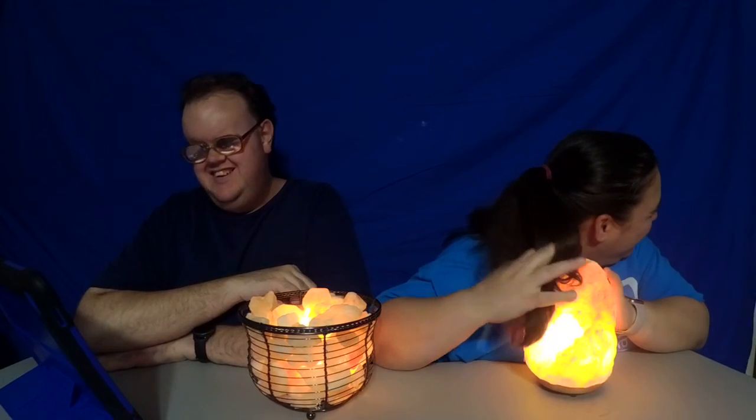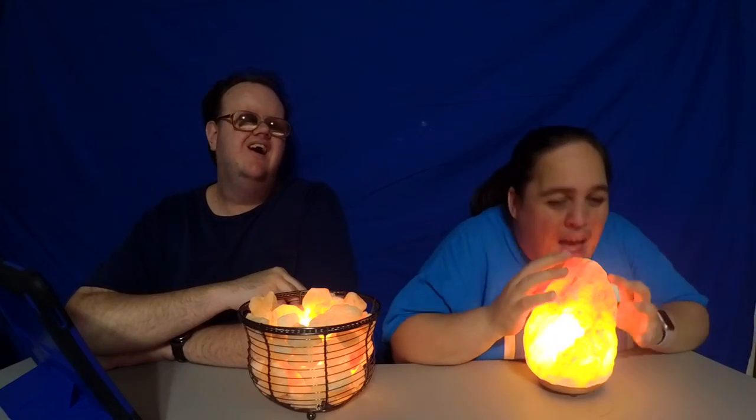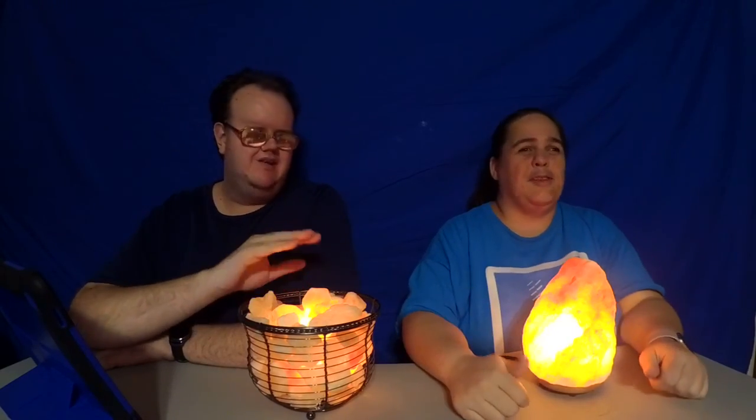So, salt lamps — what do they do? Well, they purify the air all around you. They also take static electricity out of the air, so if you want nice flat hair and not bedhead all the time, they'll help with that. If you want nice pure air to breathe in your house, you need to get some of these.